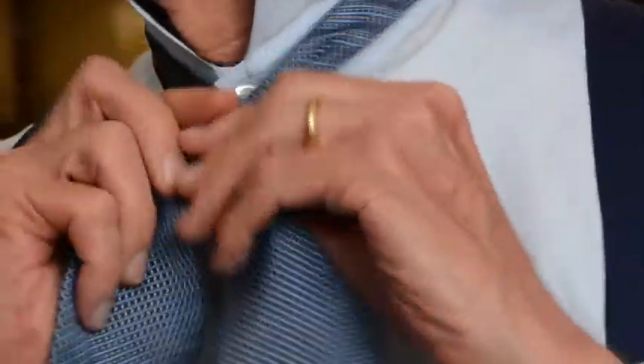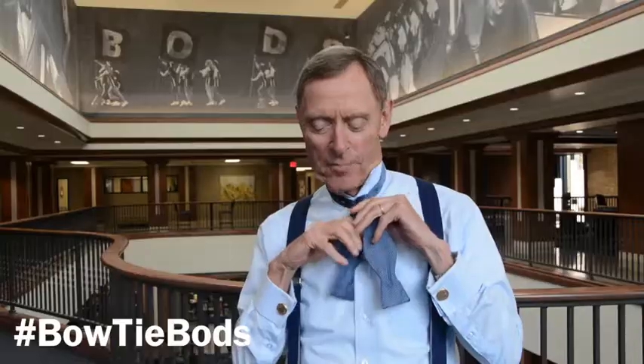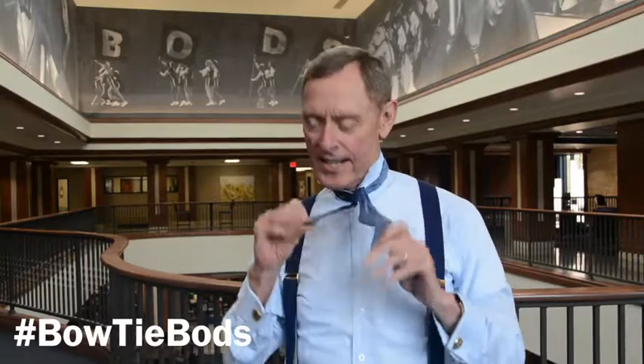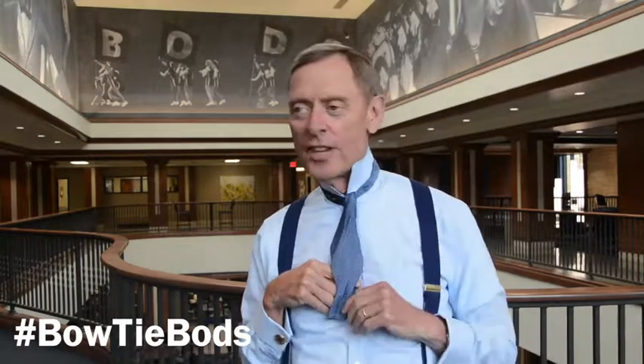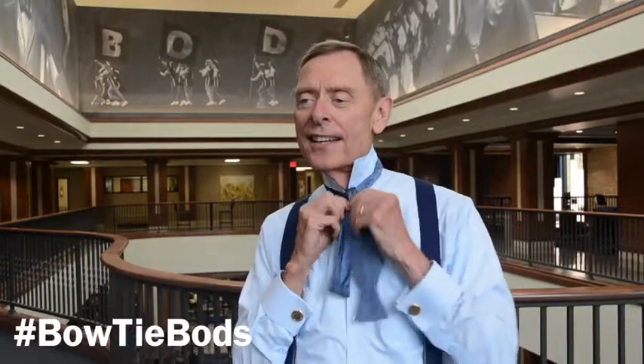And then, very simple, you make what I call a little granny knot. Like when you tie your shoes, you tie one little knot in it and then you start making a bow. Same thing is true here — a little knot in it. You have to make one side of the bowtie a little shorter than the other side, just like you do with a long tie to make it tie right. And so you tie that.